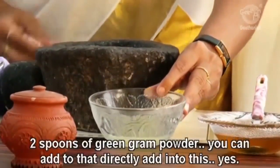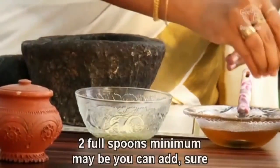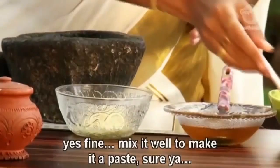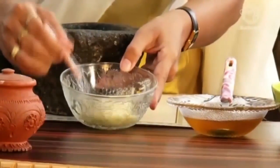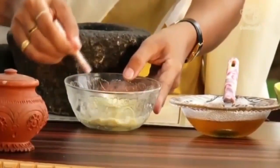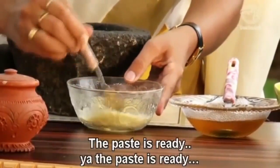Two spoons of green gram powder you can add to that — directly into this? Yes. Two full spoons maybe you can add. I will take another one because the first was a half spoon. Mix it well to make it a paste. The paste is ready. Yes, paste is ready.